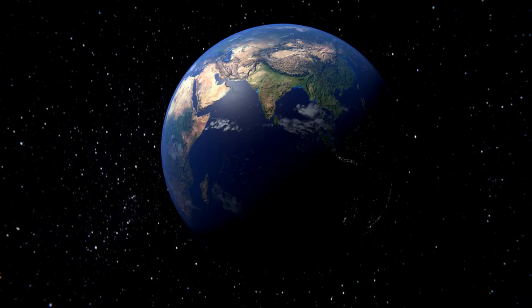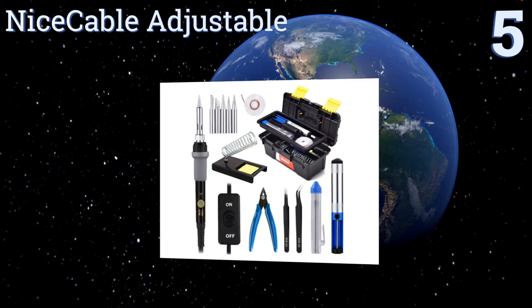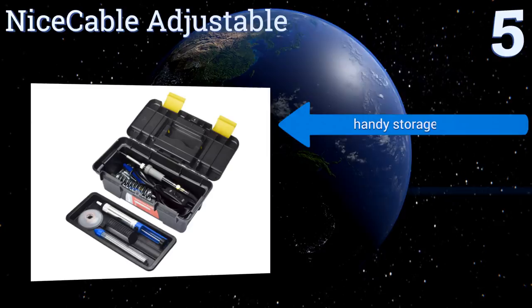Halfway up our list at number five, designed for use on chip boards, intricate electronics, and similar do-it-yourself projects, the Nice Cable adjustable heats up quickly and includes all kinds of useful add-on accessories in case you run into any unforeseen difficulties. It features a handy storage box, non-toxic soldering wire, and two anti-static tweezers.